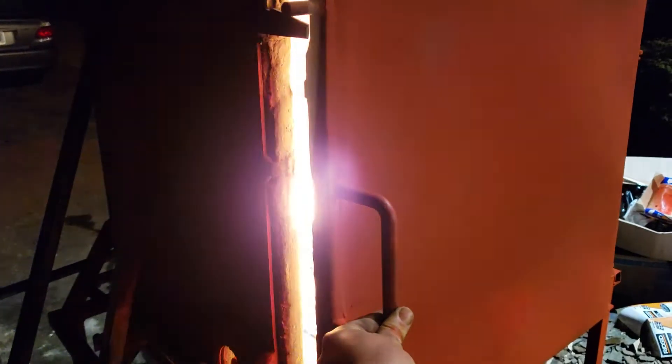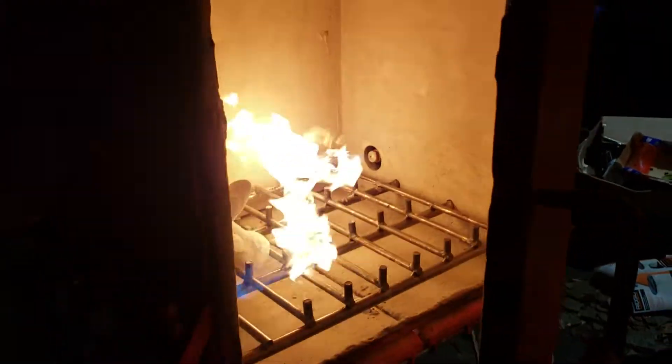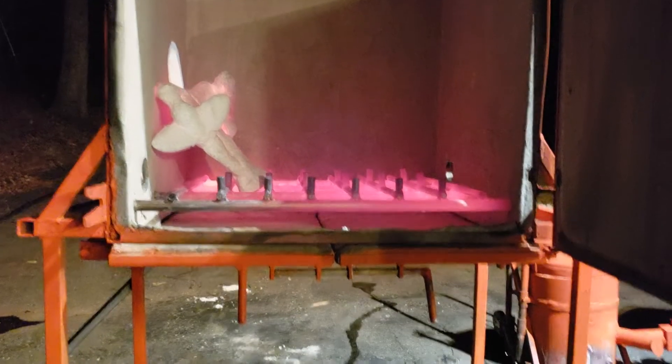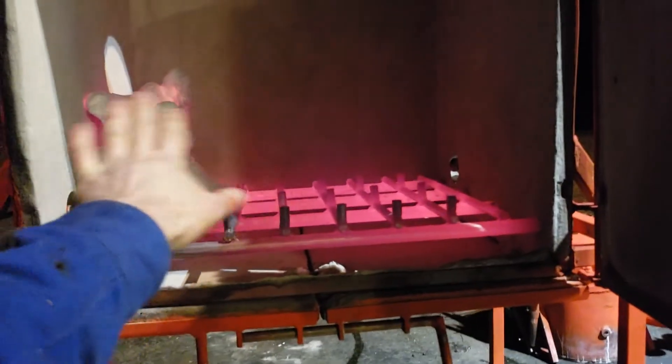I've discovered that as long as the bay doors on the bottom are closed you can open this up and that doesn't go out. That's pretty cool. I guess too much airflow blows it out from the bottom just coming up. One thing's for sure, there's a hell of a lot of heat coming out of here. It's very difficult to get kind of close to it.